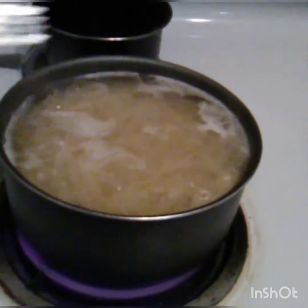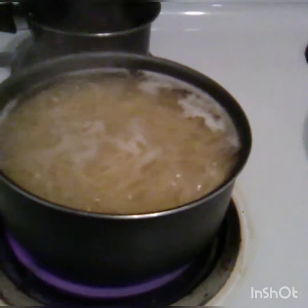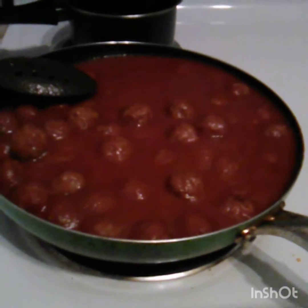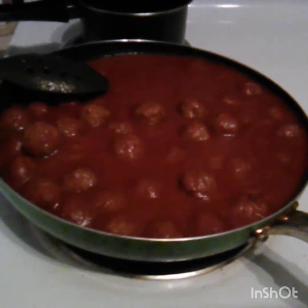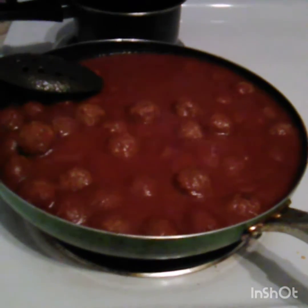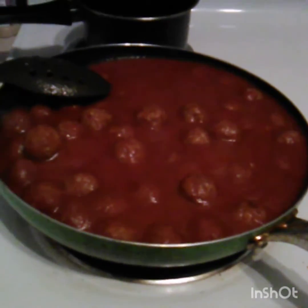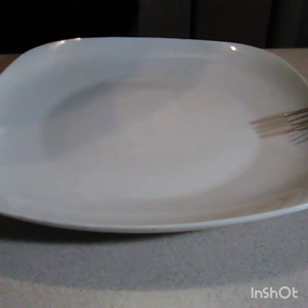Every so often you can check your noodles to see if they're soft. If they are, go ahead and strain them — be careful because it's really hot. With the meatballs, you can grab one and cut it open to see if it's cooked evenly inside, because you think it cooks fast with the sauce but it could still be cold in the middle. Alright guys, you know what this means — it's time to serve!